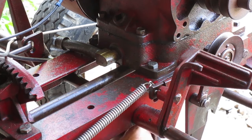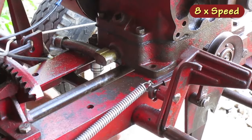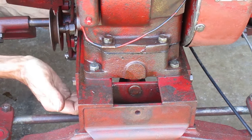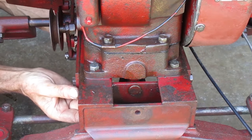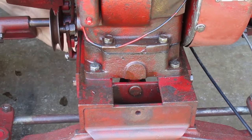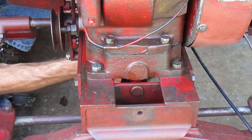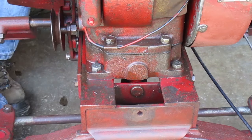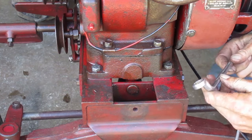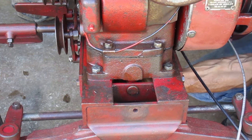These rear engine bolts are easy to get to. The front engine bolts are close to the front axle mount — I can't fit my socket in there, so I have to use wrenches. I can't get that one loose, so I'll try a longer wrench. I get more leverage if I pull from this side instead of pushing from that side.